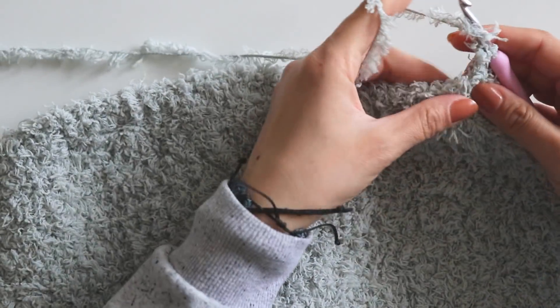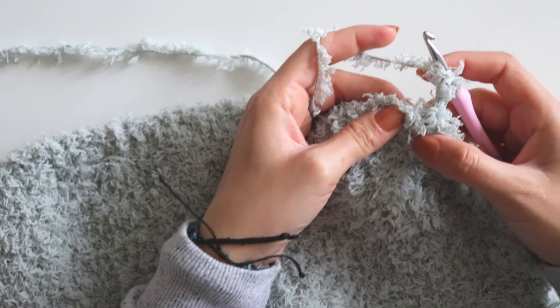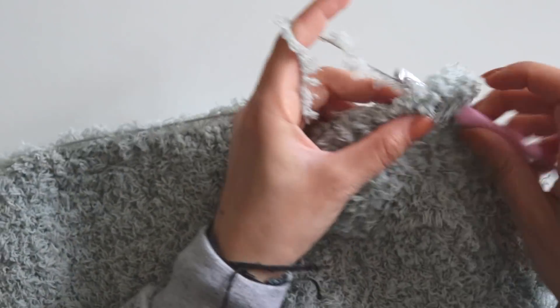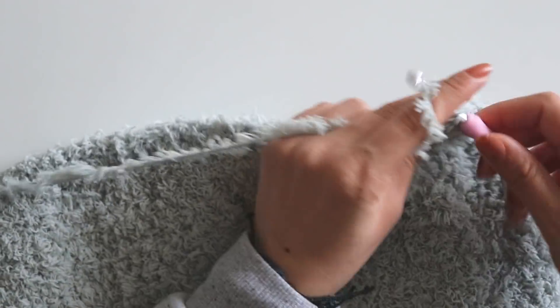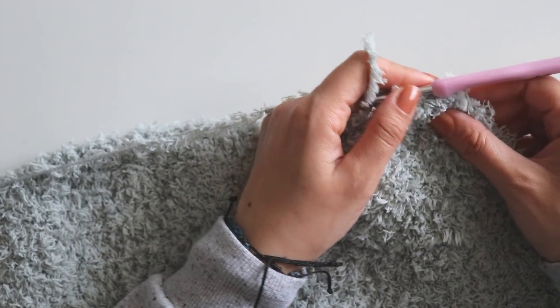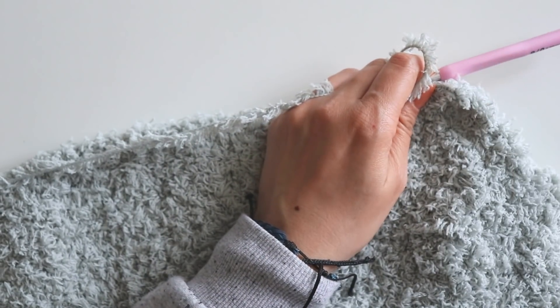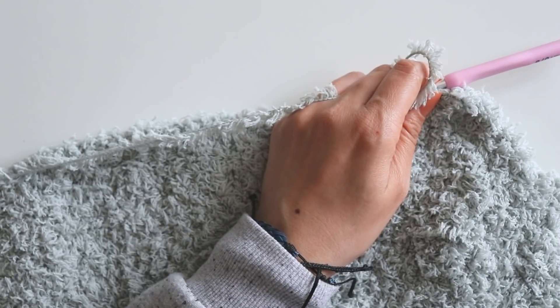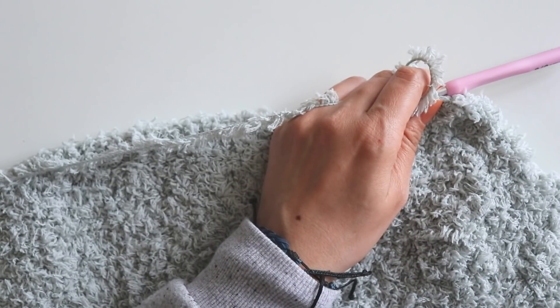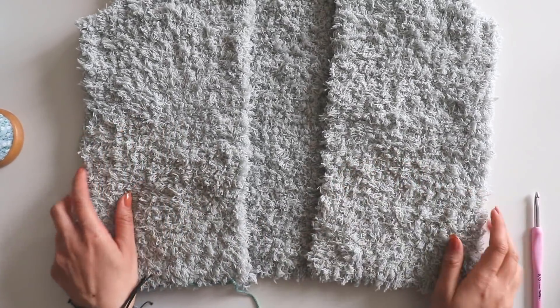Chain two, turn and starting from this first space make double crochets. I will keep doing double crochets for nine rows — you can make as many as you want, just use your cardigan as a guide. When you complete this one, we will sew the parts together. Now it's time for the joining.